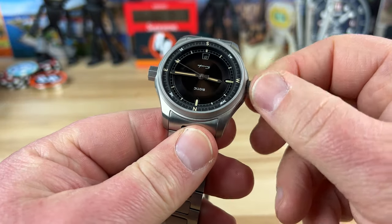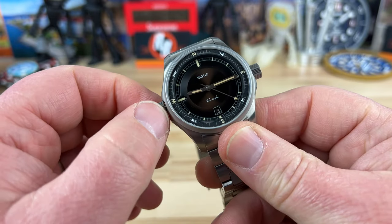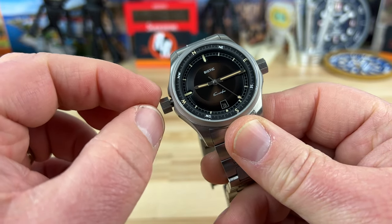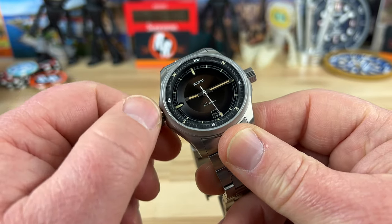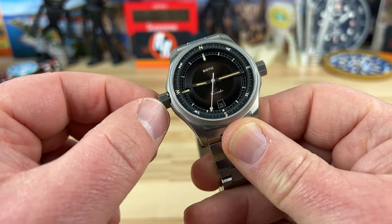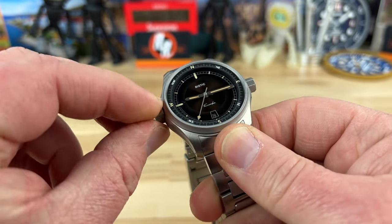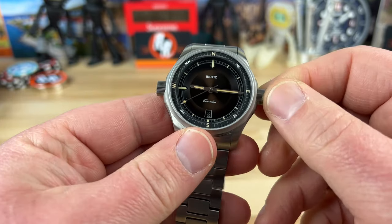Now this crown over here — you can flip it around and operate it from this side if you prefer. As soon as it pops, you get that inner rotating compass bezel. It's very smooth; there's no play in it. It's like one of the tightest, best-feeling inner rotating bezels I've handled, and the threads on the crown tube assembly are perfect.